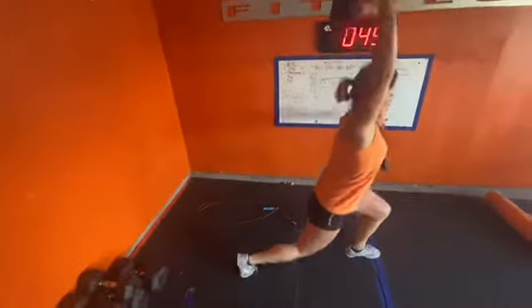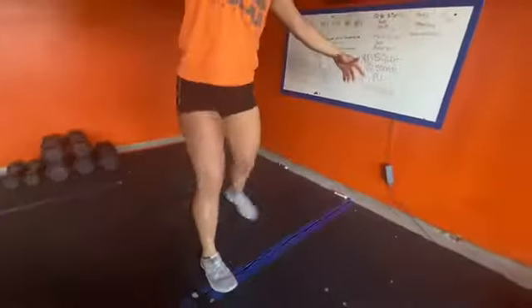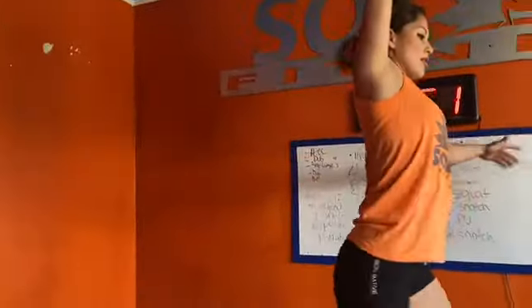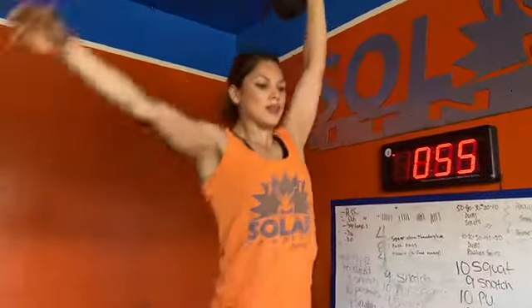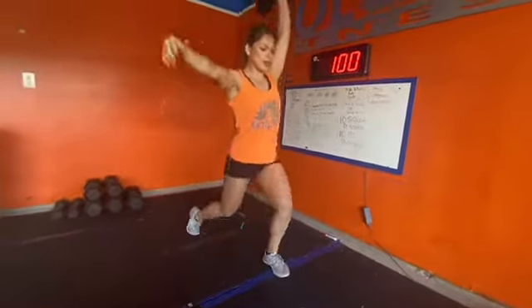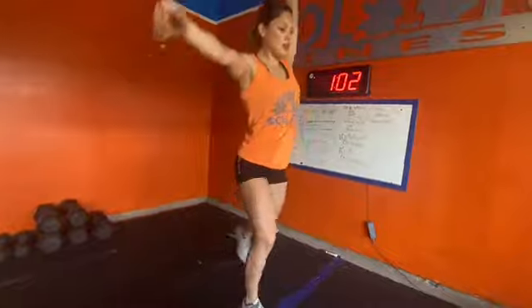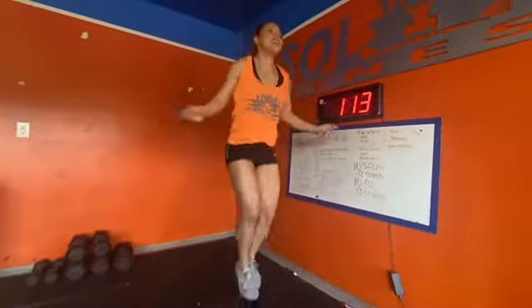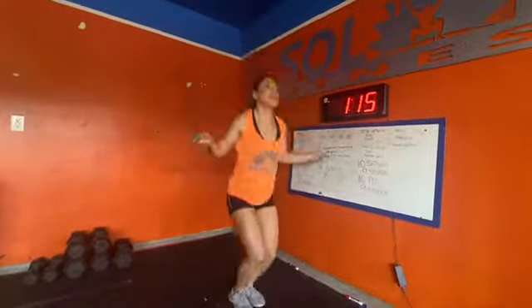Then we do 100 stepping back lunges, so it's going to be 50 per leg. You'll switch hands with the dumbbell every 10, but the whole time you'll be alternating legs every rep while the dumbbell stays in one hand for 10 reps, and then you switch hands and the legs continue alternating. Then we do another 100 double-unders, or 200 single-unders.